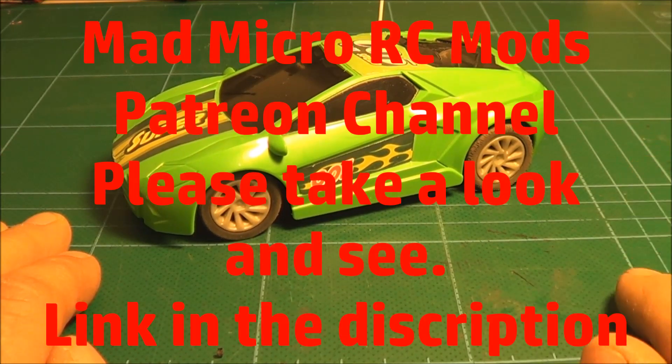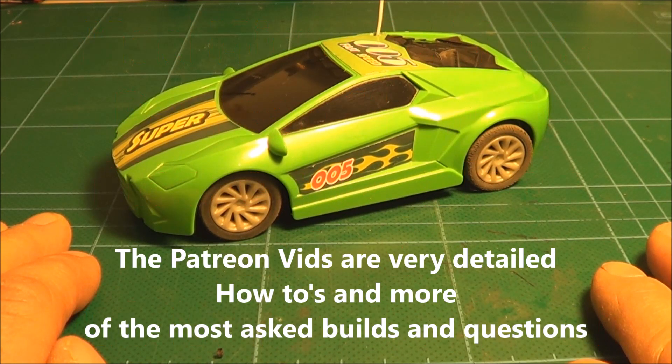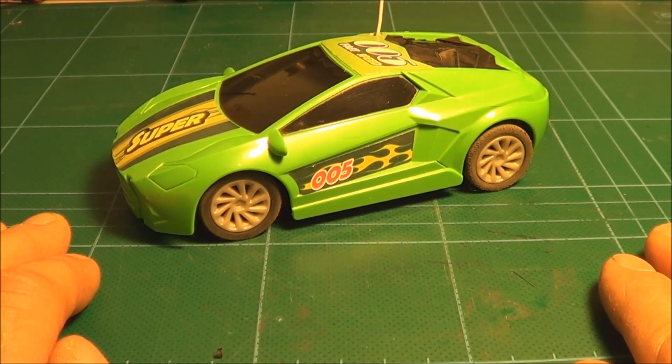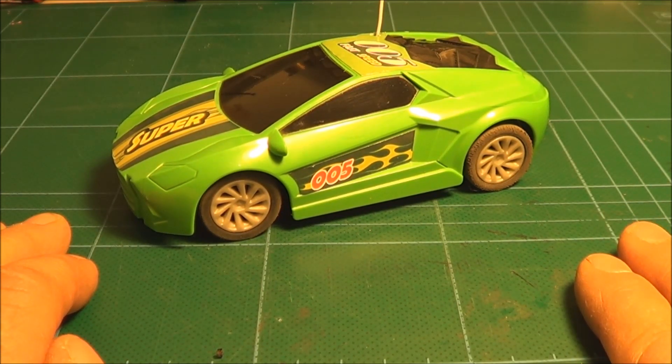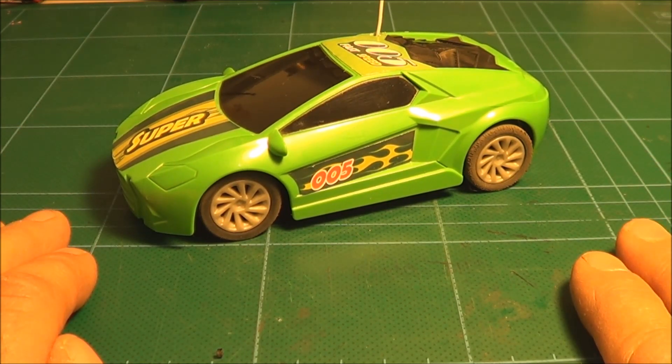Also have a look on Patreon — you can donate a couple of bucks or sign on for a monthly fee of two dollars to have full access to all the videos on there. I did do the Hot Wheels full build RC car on there, so anyone interested in owning or building a car like that, that's the video to watch — it shows everything in full detail. Anyway let's get on with it and I'll see you at the end.